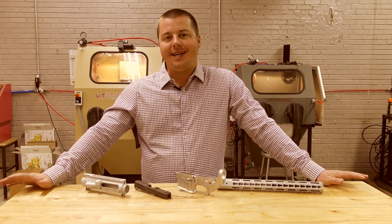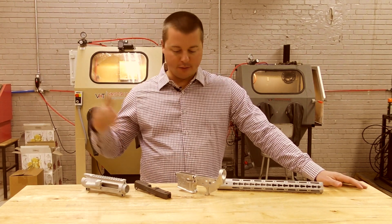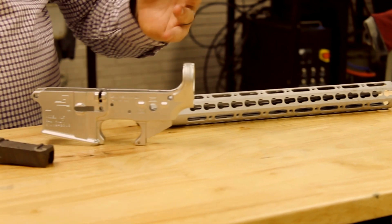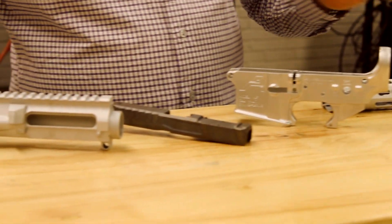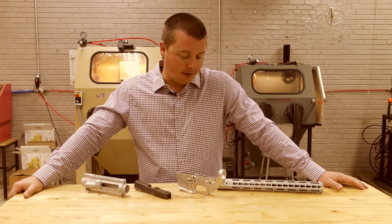Hey guys, John from Vapor Honing Technologies today. I have a couple different gun parts — some AR parts, a pistol slide — and the point of this video is to show gun manufacturers and aftermarket guys who are making parts for these guns how you can use the vapor honing process.